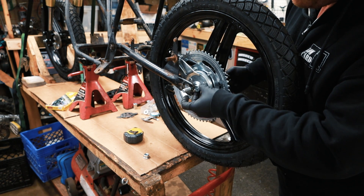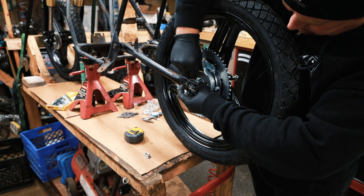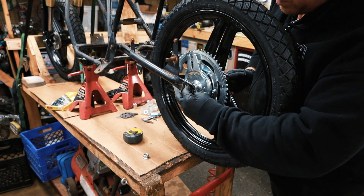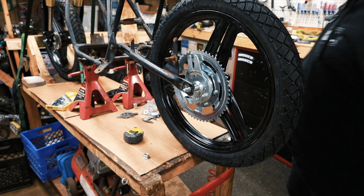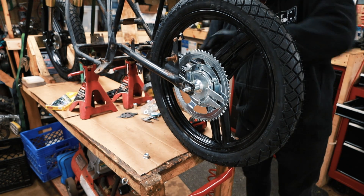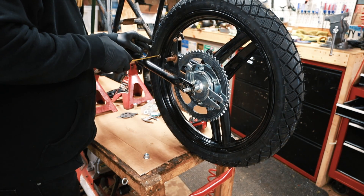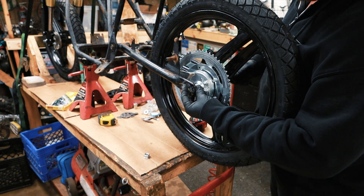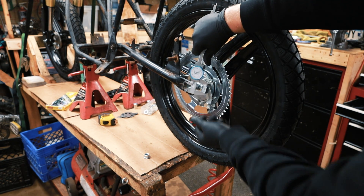Now we just need to figure out this spacer — I'm going to do the same thing. Put in a spacer with some washers, just one washer. Double check that your wheel is still spaced: 44 millimeters on one side, and 44 millimeters on the other side. Now we can pull this one, measure it, and make a spacer. This one is 22.75 millimeters.